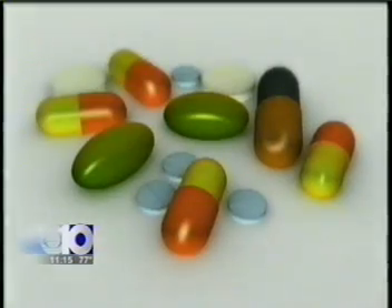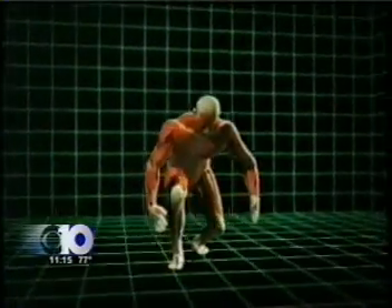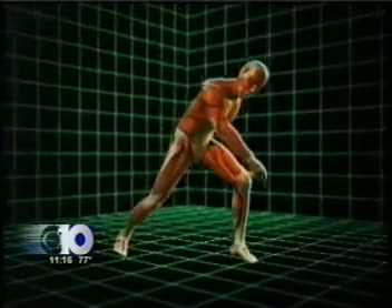Usually, doctors recommend rest, anti-inflammatory drugs, and physical therapy. It can take a year to heal. Even then, a quarter of the injuries don't get better. Doctors sometimes try surgery.